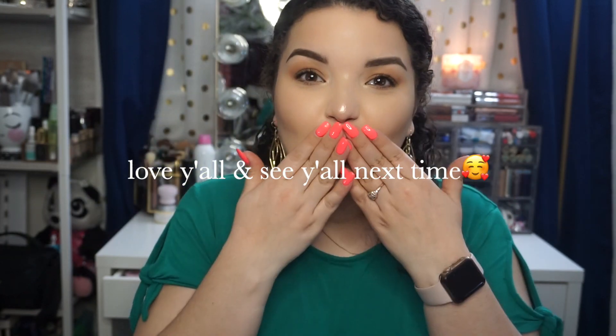Thank you guys so much for watching. I hope you enjoyed this video. If you did, please leave me a thumbs up and subscribe if you haven't already. I'll be back in a few days with another new video — I'll see you guys next time, bye guys!